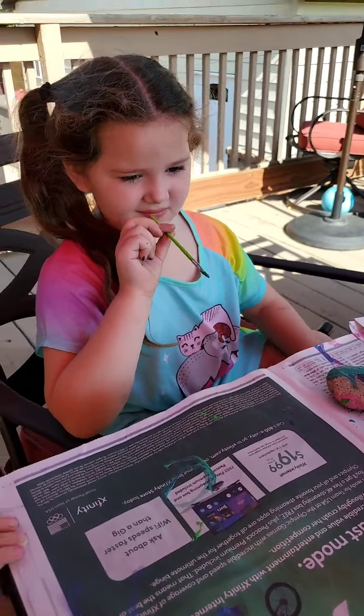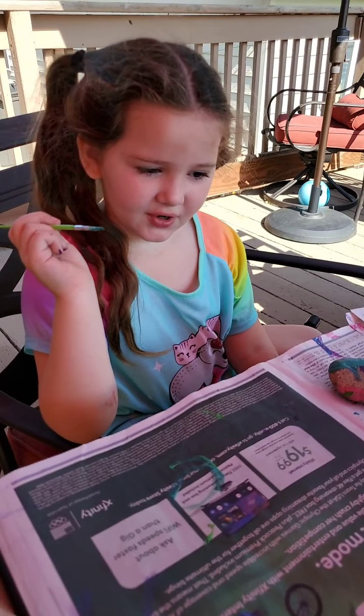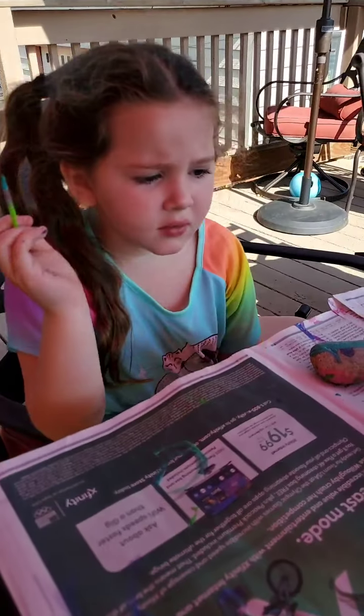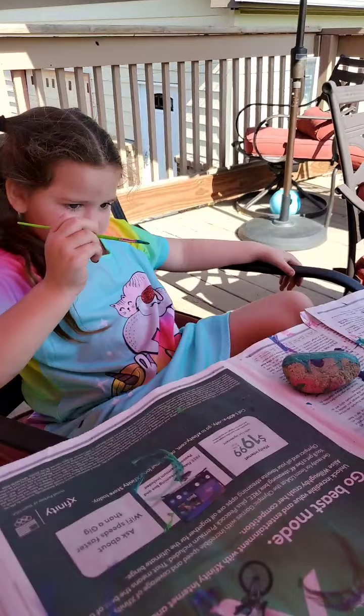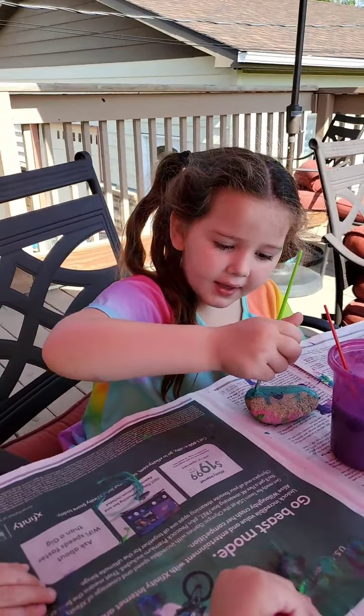Fun. Look, we could write your name, Jackson. Blue. Look, it's blue — green and purple. You want it? Bye, Kira. Bye. Happy Saturday. Happy Saturday.